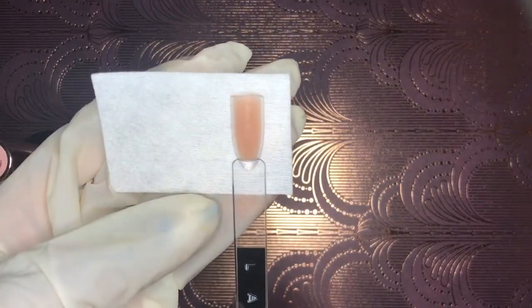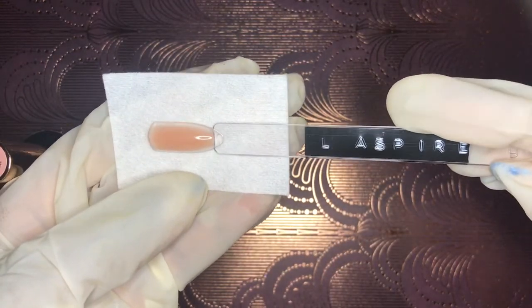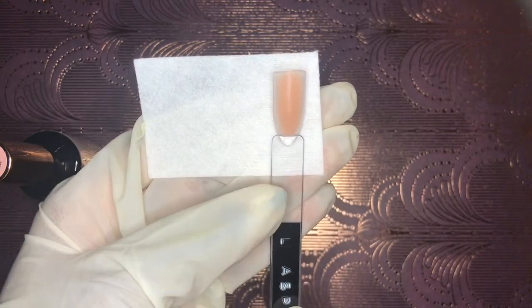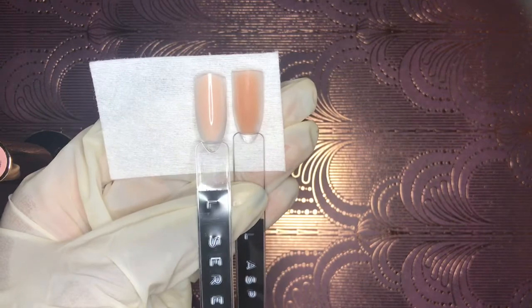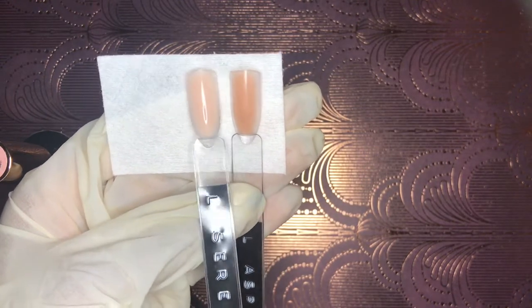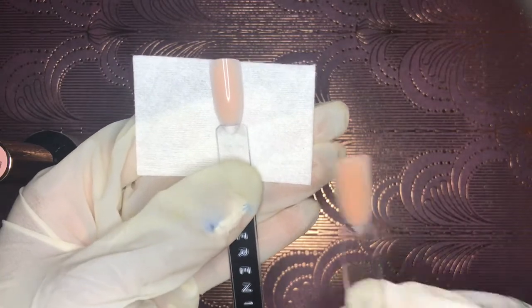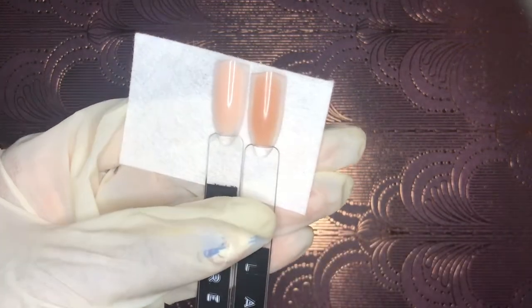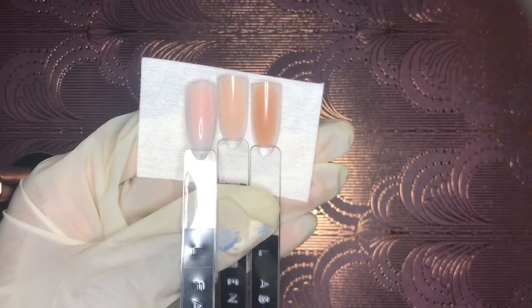I'll be showing this technique in my two upcoming demo videos. This is Aspire — are you feeling this caramely, cocoa vibe? I'm going to put Faith, Serenity, and Aspire next to each other so you can get a good comparison from light to dark. As you can see, Faith is a little more pink than the other two.